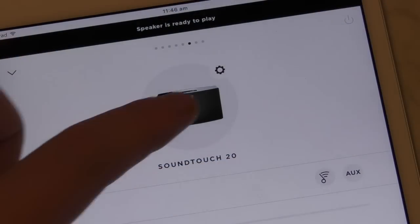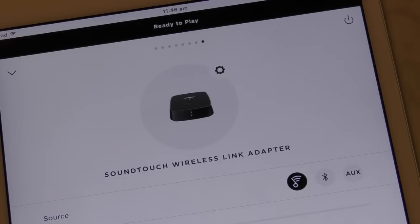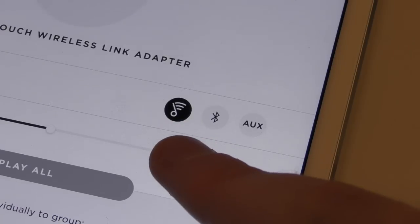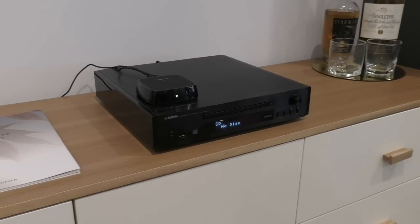The wireless link now appears as a device to play on in the app. Just below it, there are three icons that let you choose three different ways of playing your music. The first icon plays music through the SoundTouch app via any streaming services you have added, such as Spotify, Deezer, or TuneIn Radio. The second is Bluetooth for pairing a smartphone or MP3 player. The third is auxiliary for playing content through a wired connection from external sources like CD players and turntables.